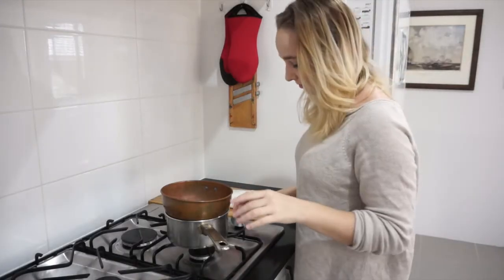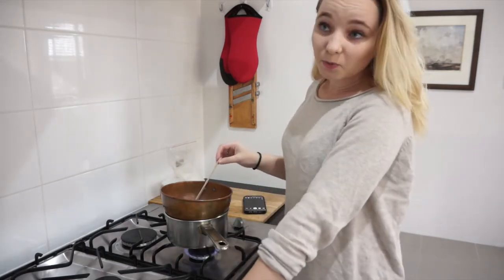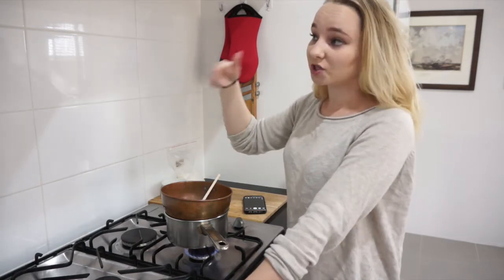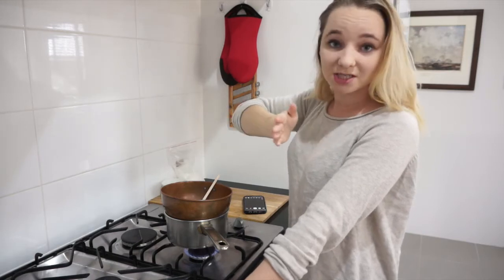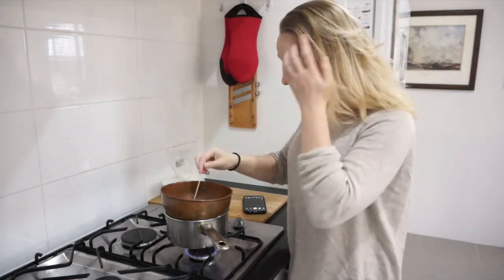I've moved over to the stove because we're going to start melting some wax now. This video may get a little bit spoilery for the end of Empire of Storms. If spoilers do come up, I'm going to make the book cover appear on screen, and then you know to mute it until the cover is gone and you can unmute and watch without the threat of spoilers.